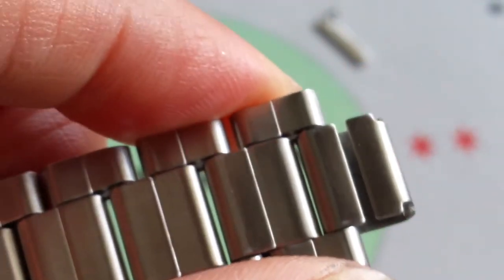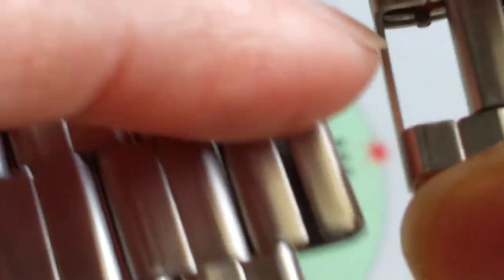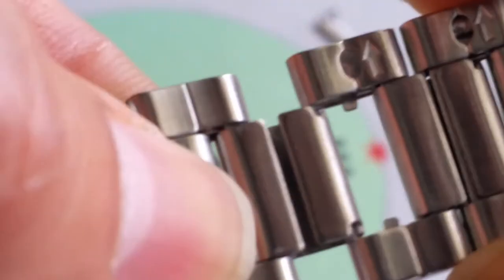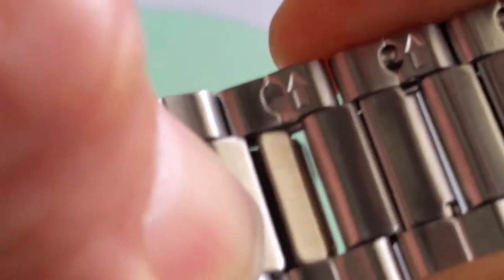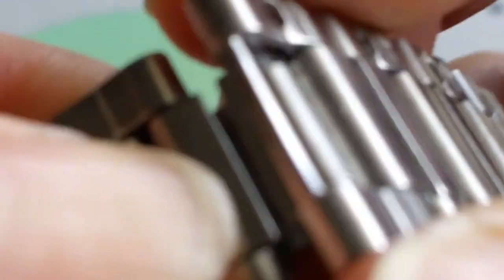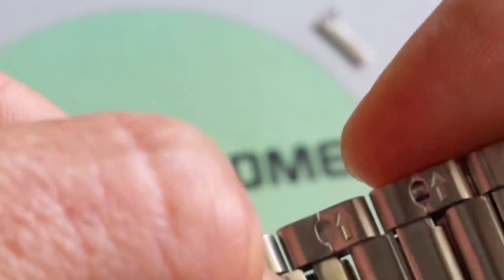To put it back in, you want to insert this part in first. After that, try to put it into its place. If you go this way first, you won't be able to come out — yeah, it doesn't come out that way. So you got to go this way first, like that, and then get it out.